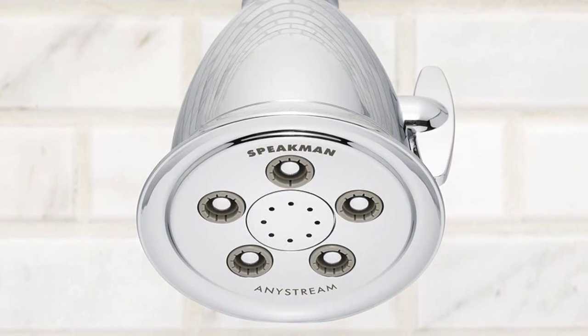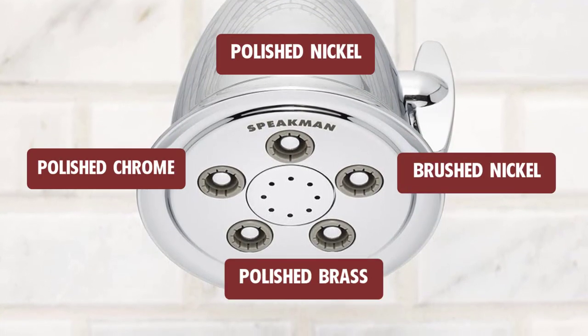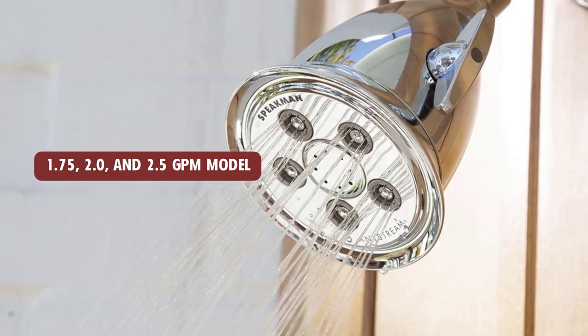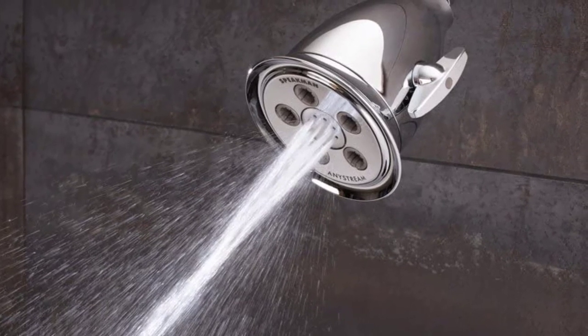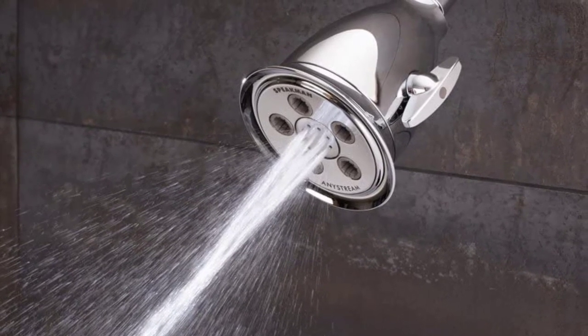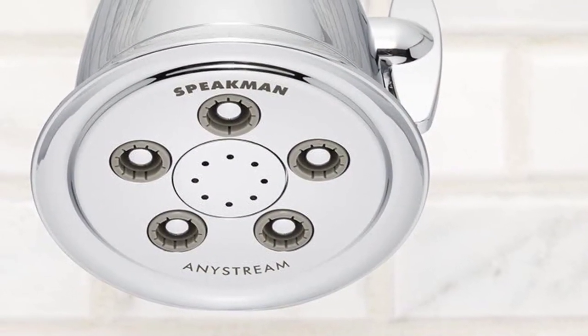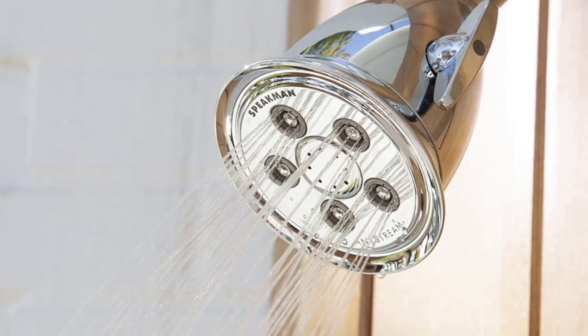The Speedman S2005 HB showerhead comes in polished chrome, brushed nickel, polished nickel, polished brass, or brushed chrome, and in 1.75, 2.0, and 2.5 GPM models. While there are several great features and finishes, the S2005 HB is best used in a traditional mounting location — it is not equipped to provide adequate coverage as a ceiling-mounted fixture. Be sure to bring the luxury from the hotel to home with this showerhead from Speedman.